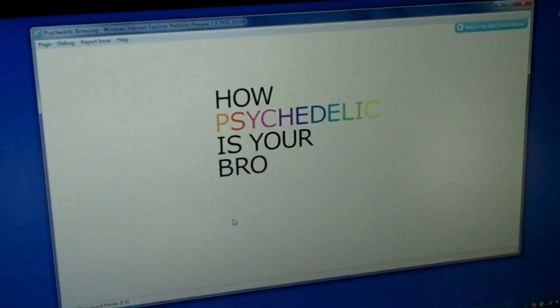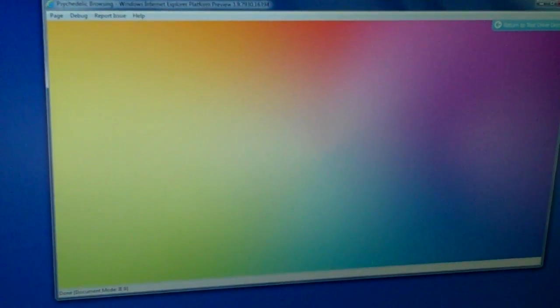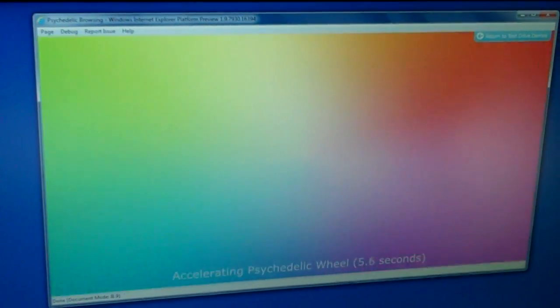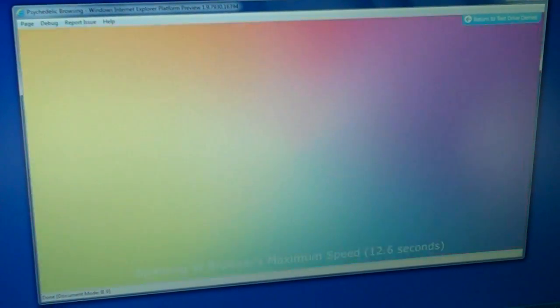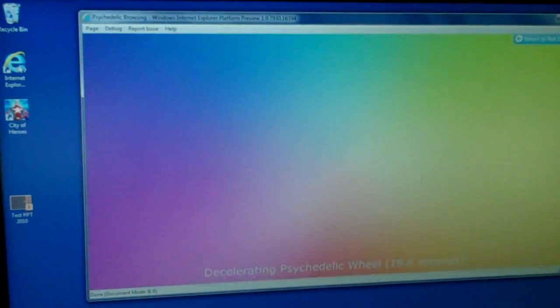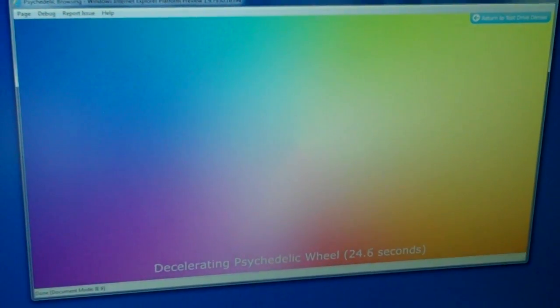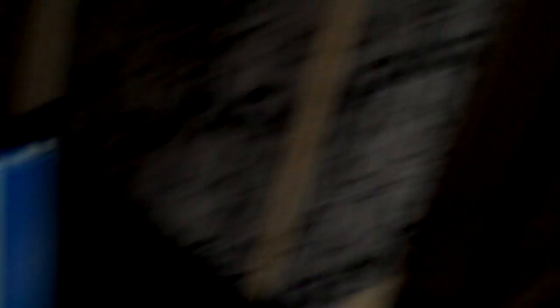Running the same test on the Core i5 — first off, we have to wait for it to load. This one will take about 25 seconds to finish. And what you're seeing here is about a tenth of the speed on the Core i5. And that is my demonstration.